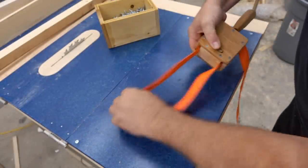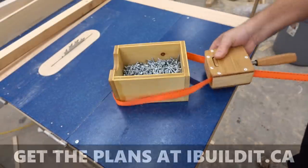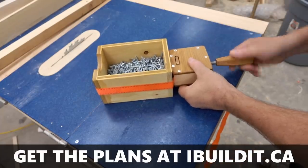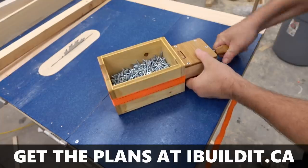In this video I'm going to be assembling my strap clamp from the plans that are available on my website. If you'd like to make one of these for yourself, plans are available and there's a link in the description.